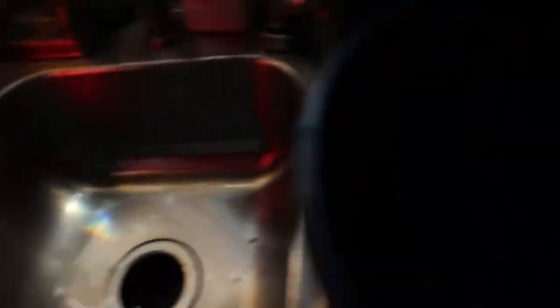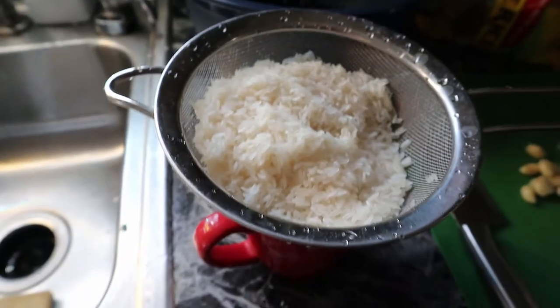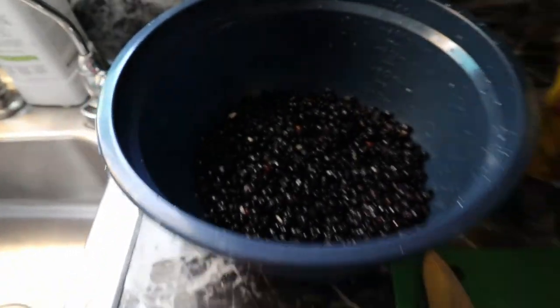Typically you will use red beans for this soup, but she prefers black beans. I think they taste pretty good. We also have rice — just regular rice. We like to use jasmine rice. It just tastes better for us. She has already rinsed the beans and the rice, so they are ready to be cooked.